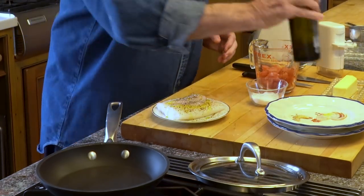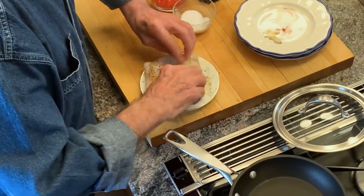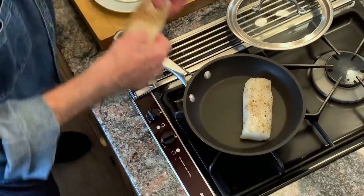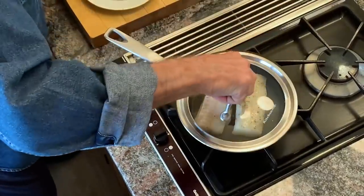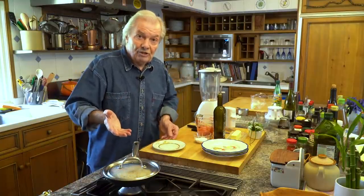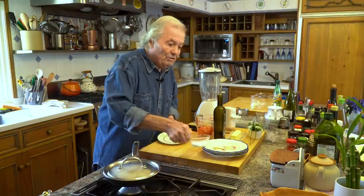Just because I'm doing it in a non-stick pan, I will cook it this way. Just on this side, and I cover it. By covering it, I create steam to cook the top of it — I don't have to turn that fish. That fish will cook only on this side, about four, five minutes.